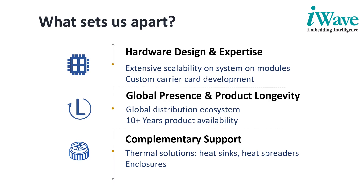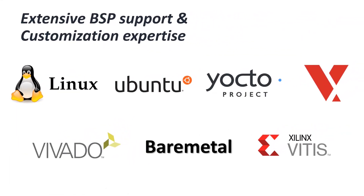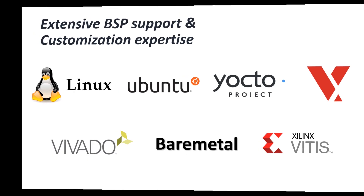Complementing our embedded solutions, iWave supports customers with heat sinks, heat spreaders, fan sinks, and enclosures, taking care of thermal characteristics and requirements. With an extensive software engineering team, iWave supports customers with BSP porting, development, and customization services on PetaLinux, Ubuntu, Yocto, VxWorks, Buildroot, BareMetal, and Vitis AI.